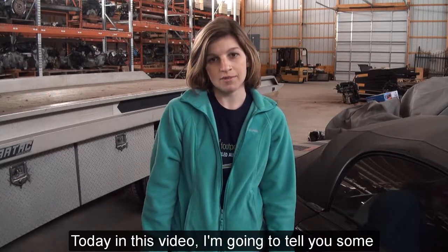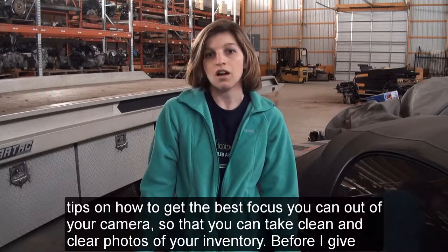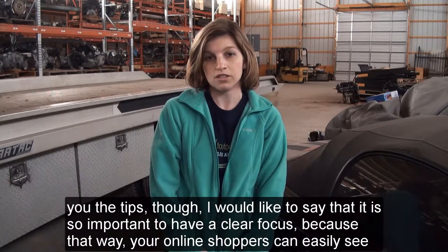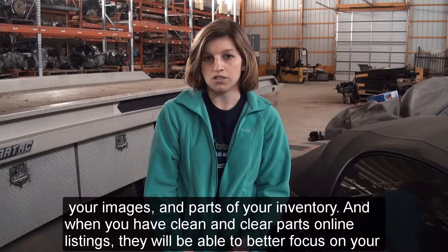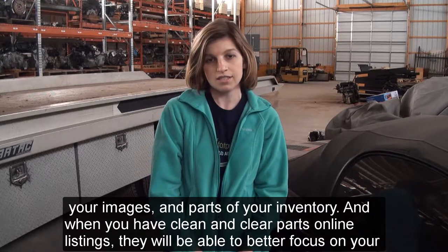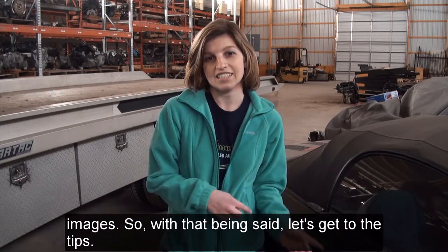Today in this video I'm going to tell you some tips on how to get the best focus you can out of your camera so that you can take clean and clear photos of your inventory. It is so important to have a clear focus because that way your online shoppers can easily see your images and parts of your inventory. When you have clean and clear parts in your online listings, shoppers will be able to better focus on your images. So with that being said, let's get to the tips.